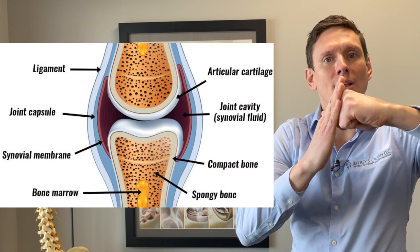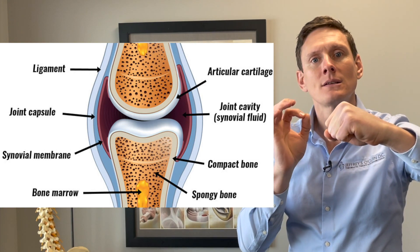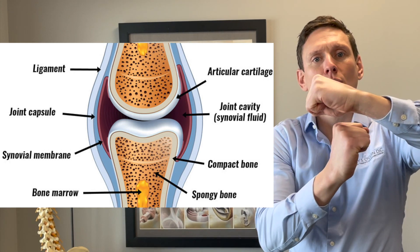When two bone surfaces come together — pretend this is a bone, pretend this is a bone — when two bone surfaces come together, it creates a joint. On each end of the bone, you've got this cartilage material. It's nice and smooth, it creates a nice smooth surface, and that is what allows us to move.